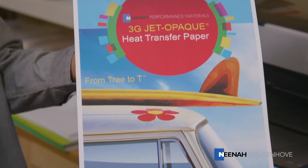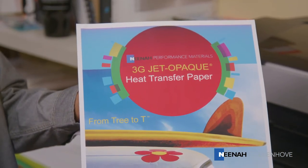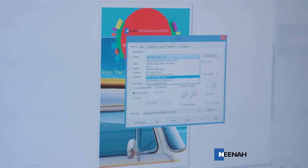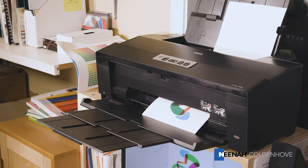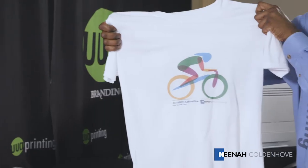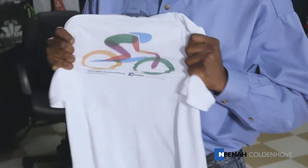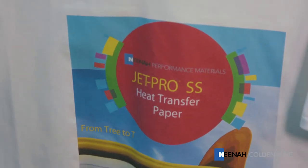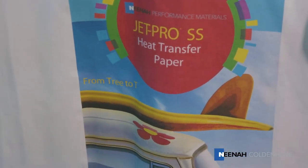3G JetOpake offers the lightest hand of any inkjet opaque on the market, while JetOpake 2 offers a heavier coating for easy plot and cut or a heavy retro look and feel. JetPro Activewear transfers have a superior soft hand on synthetic fabrics and are specifically designed to flex using these types of fabrics. All three inkjet papers produce a soft, supple, transferred image that is vibrant and durable and will withstand many laundry cycles.